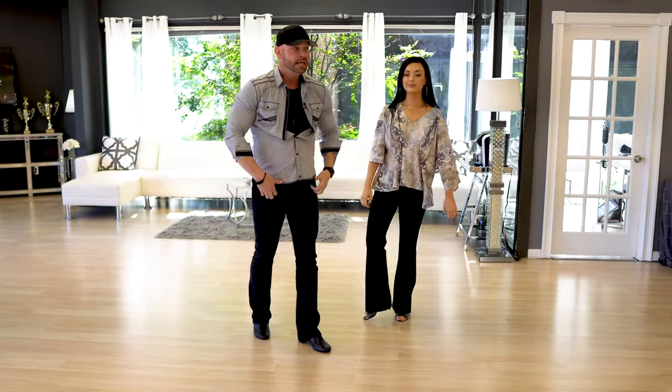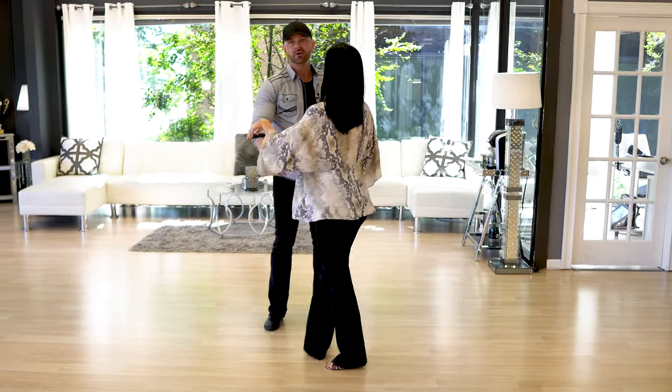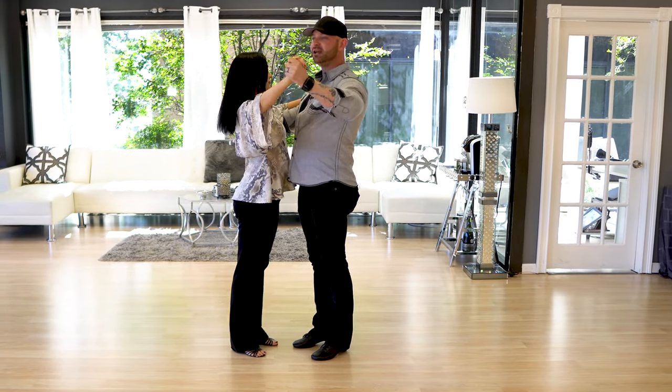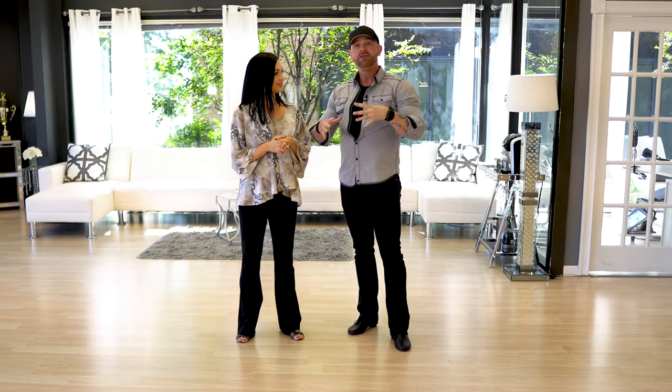Frame happens throughout, even when you're in dance position. If we were in closed position and switched to promenade, that's a broken frame — when our shoulders actually turn, a promenade should rotate with her, not away from her. So we keep that piece solid. If you get anything from this lesson — not just a really cool nightclub two-step pattern — frame is the frame of a building, not the frame of a picture. It's not just pretty; it also makes things work a lot better.